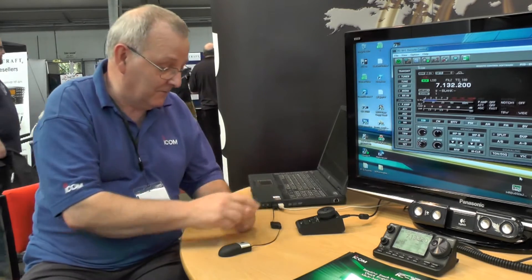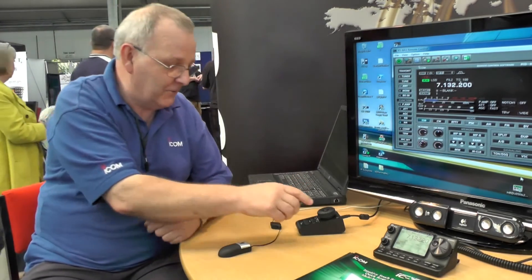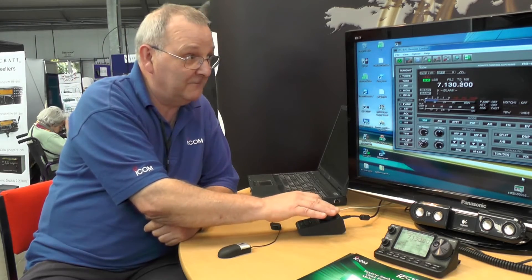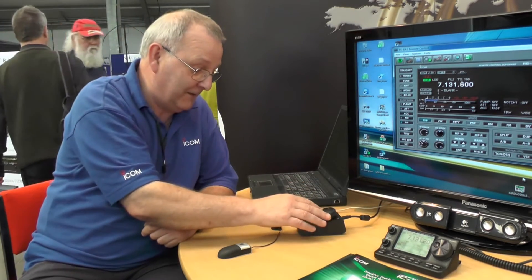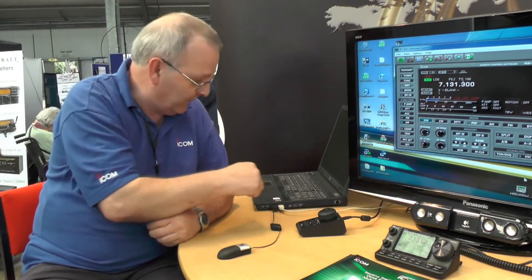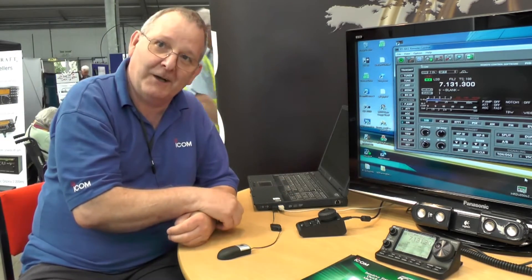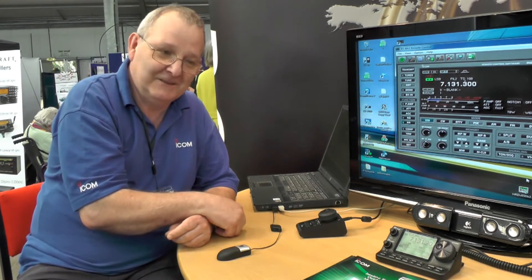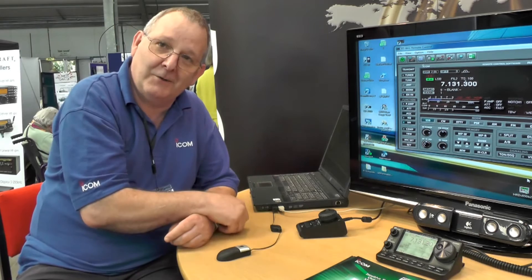It's easy, no problem at all. I've got it connected locally, so if you rotate the control here, you can see you're changing the frequency. You've got a PTT, you've got a headset and a microphone on the PC, and away you go. You can either operate it locally in your own house, or you can operate it from the other side of the world.